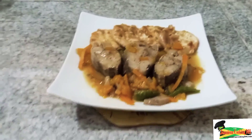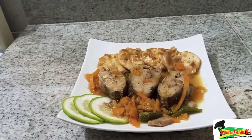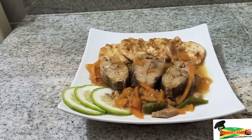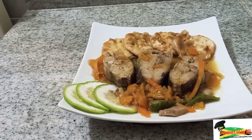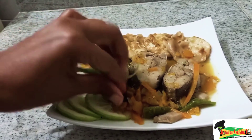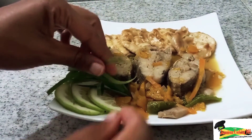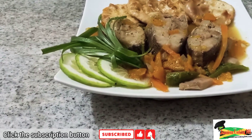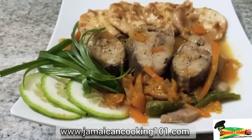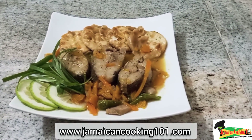We're going to add our lemon slices just to the side along with a sprig of scallion, which will add a little contrast to the dish. The purpose of using lemon slices is to remove the taste of fish from the palate once you have finished eating. Here we have it — our Jamaican steamed fish and okra. Thank you so much for watching and thank you for staying with us throughout the journey. We hope you will try this dish and give us your feedback.